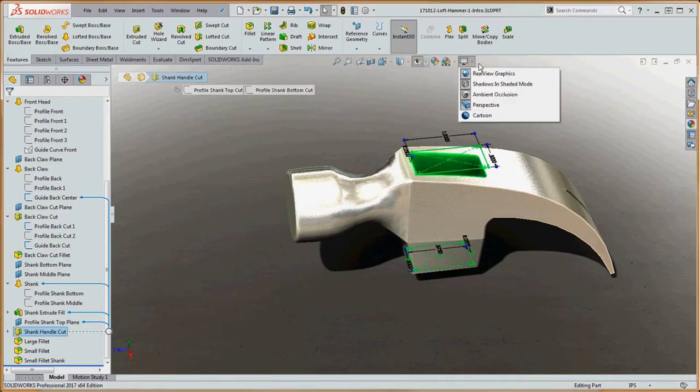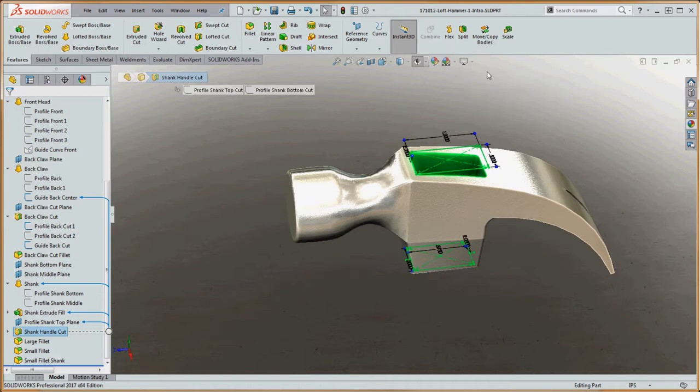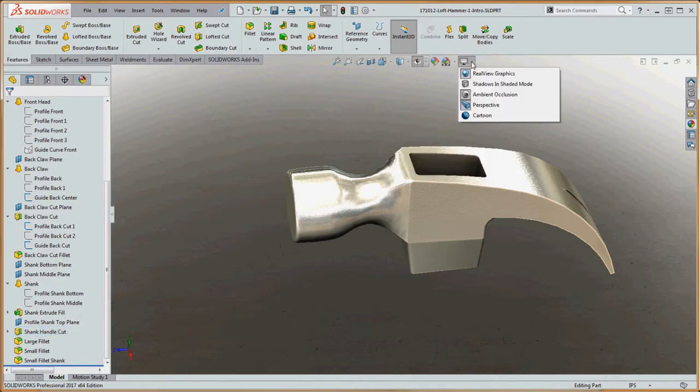Right now I have real view graphics, ambient occlusion, perspective, and shadows in shaded mode on. Let's take off our shadows — those shadows actually look pretty good, but let's click off to the side. Ambient occlusion is a graphic feature that takes into consideration different walls and how light is going to reflect. One way to think about it: if you look up in the corner of the ceiling in a lit room, you'll notice each corner where three planes come together has a different look depending on where you are and how light is getting reflected around the room.